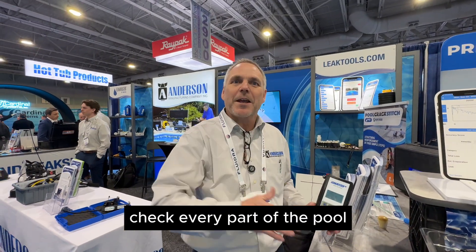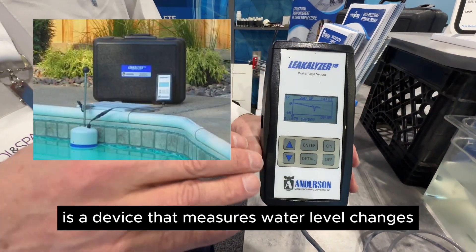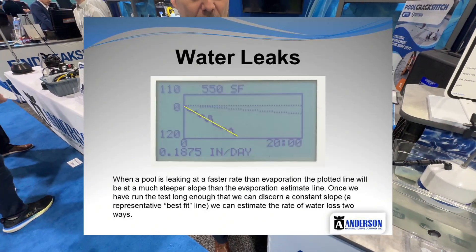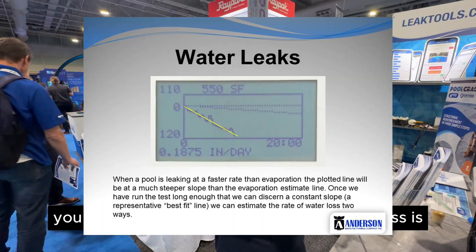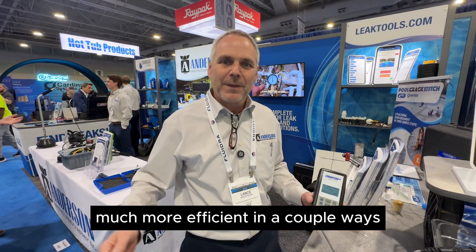We teach a methodology where you want to check every part of the pool to find out where that leak is, and we have specialized equipment for doing all of that. What's neat about the Leakalizer is it's a device that measures water level changes very precisely — down to the ten-thousandth of an inch — and then plots it on a graph. In about ten minutes you can determine what the rate of water loss is at the pool, which makes the rest of our leak detection job much more efficient.